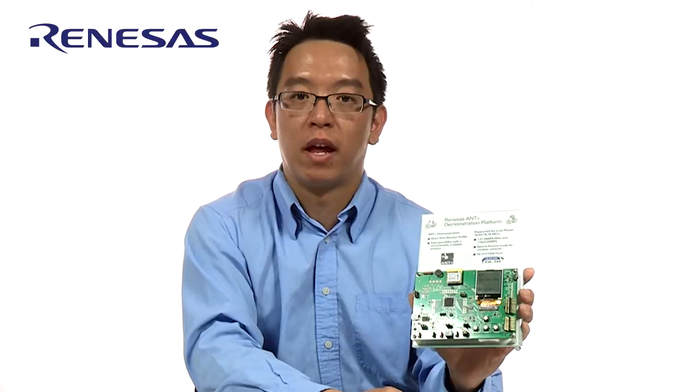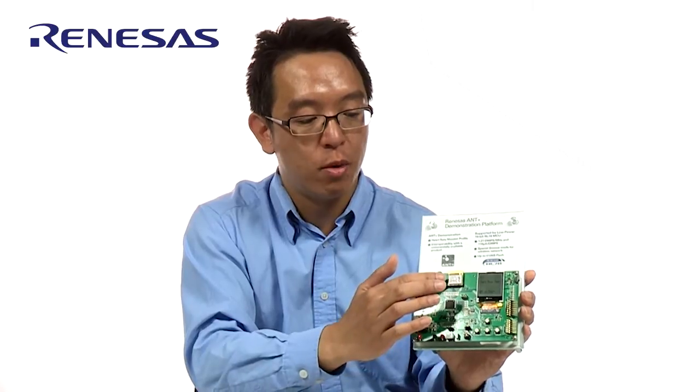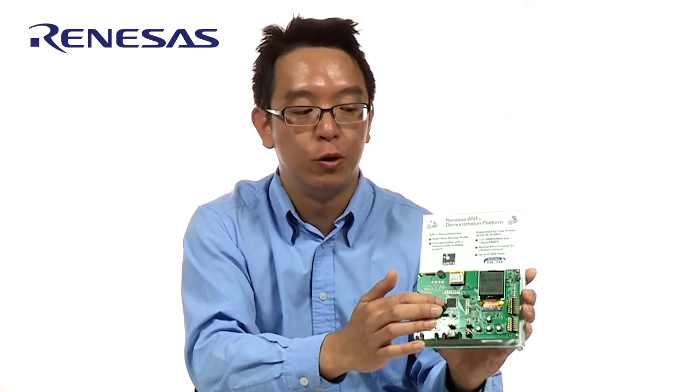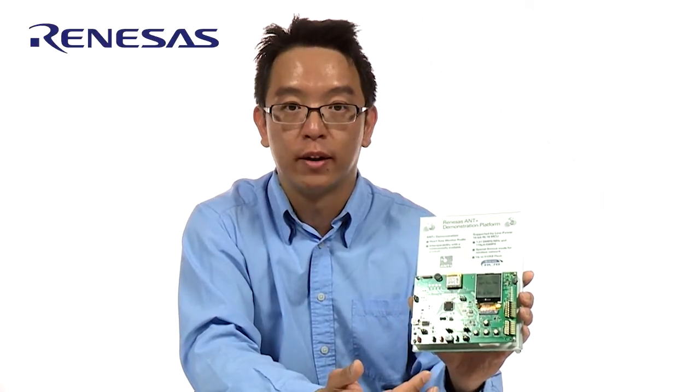So this is our AMP plus demonstration platform. Let me go through the facilities on this demo. You can see on top of the demo here we have the ANT module. It is connected to our RL78 MCU. We also have an LCD for display and we have a few buttons for navigational control.